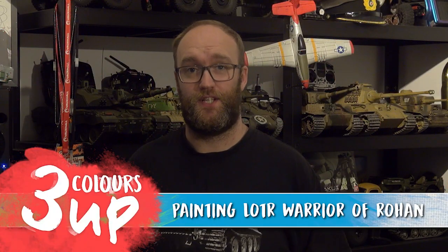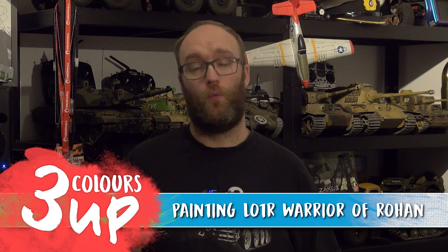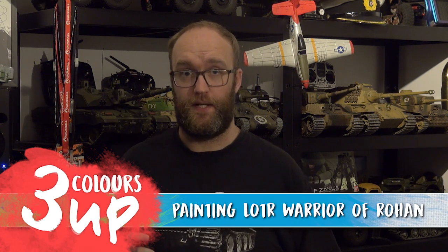Hello everybody and welcome to this Three Colours Up. In this one we're going to be tackling a Warrior of Rohan for the Lord of the Rings game by Games Workshop.